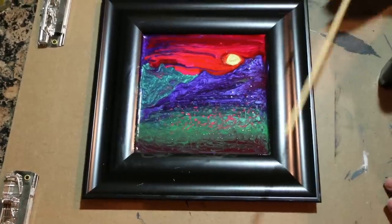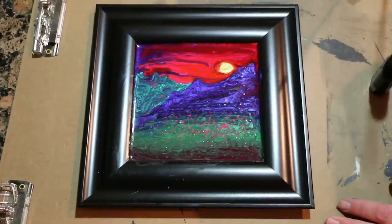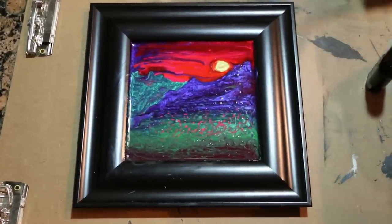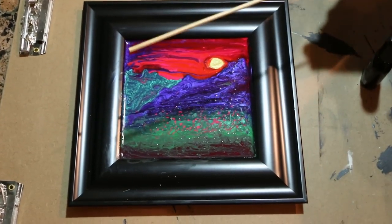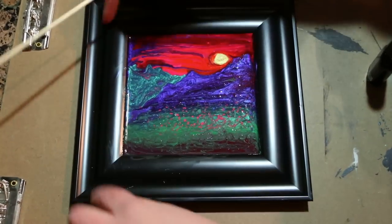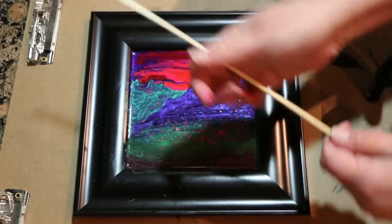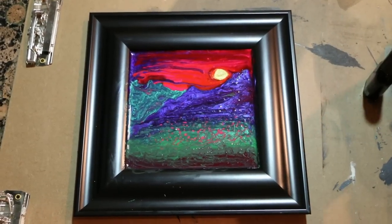Today we are going to be creating this mountain sunset meadow scene with nail polish. What you're going to need is whatever nail polish colors you want, a mirror or a frame with glass, and a skewer. Let's get started.